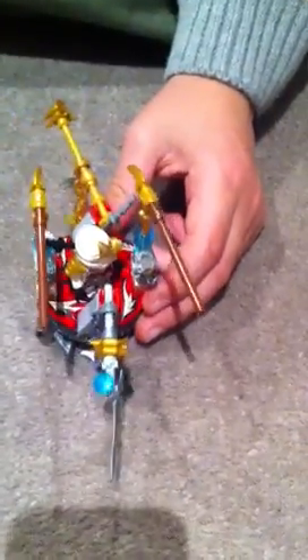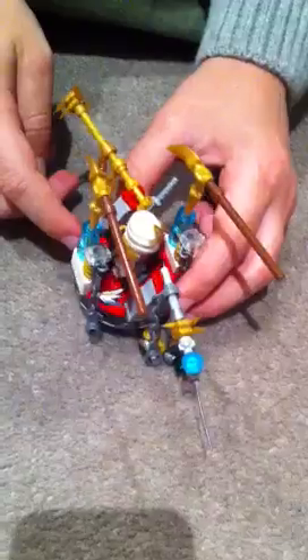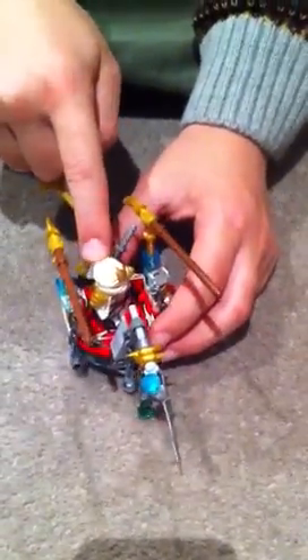I'm going to be showing you my best spinner. This spinner comes from Samurai X's spinner and this is Zane ZX.